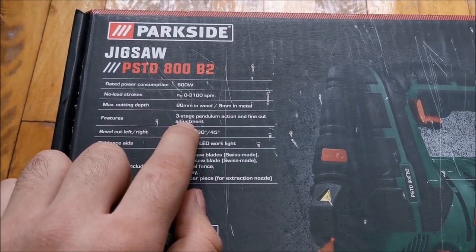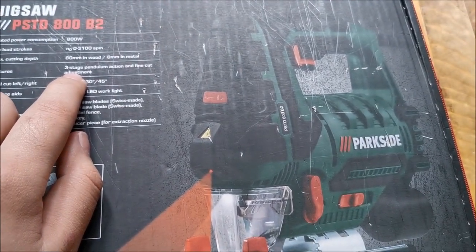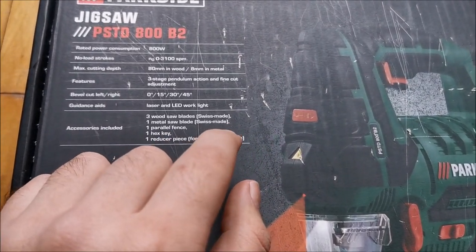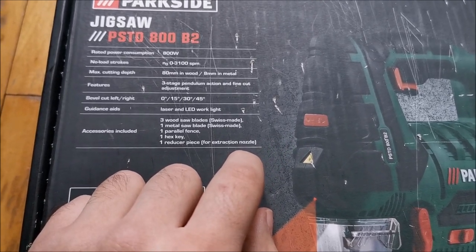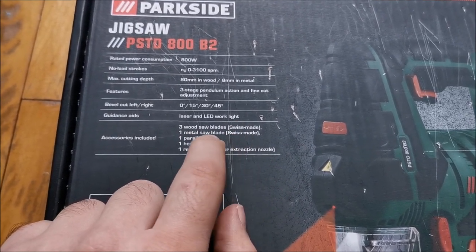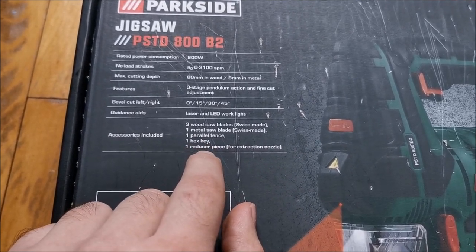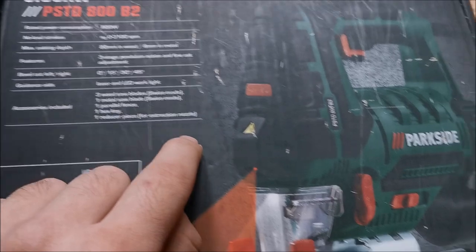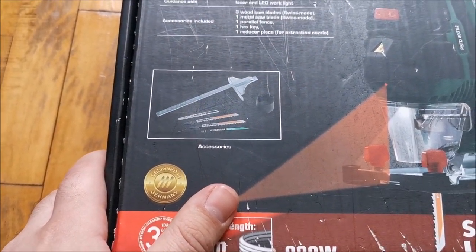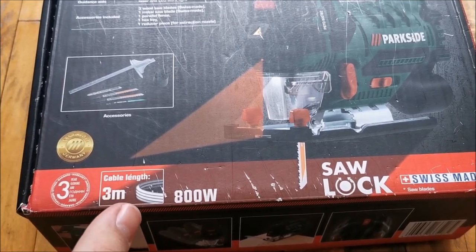It has a pendulum action which is adjustable, useful for cutting into soft metals or soft materials like softwood a bit faster. Included in the box: three wood saw blades, one metal saw blade, a parallel fence, a hex key, and a reducer piece for the extraction nozzle. The cable is three meters.